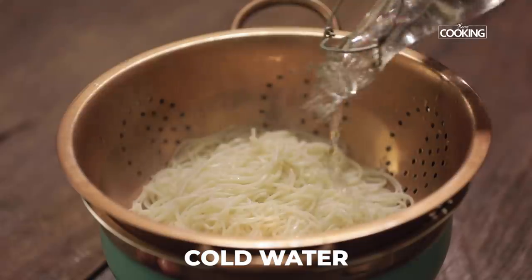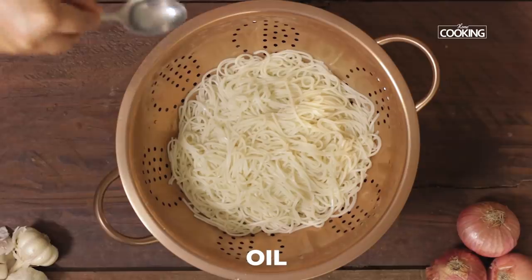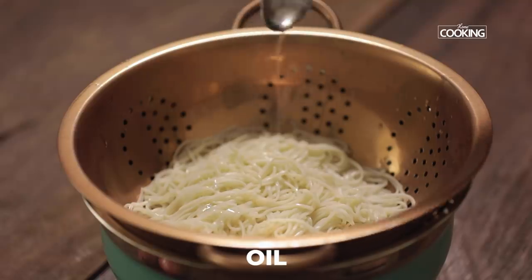Add some cold water and rinse the noodles. Also add a little oil to the noodles so that they don't stick together.